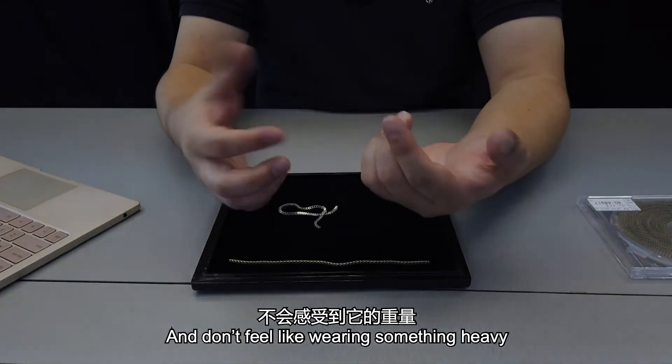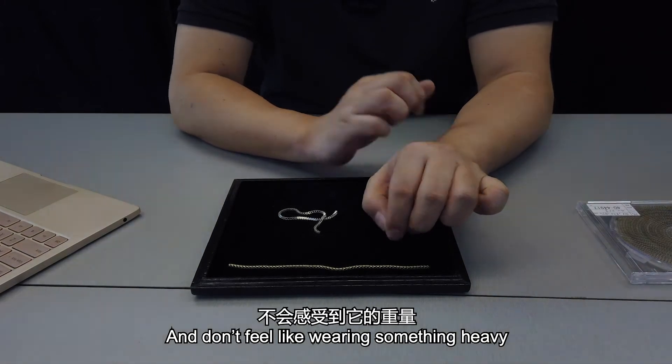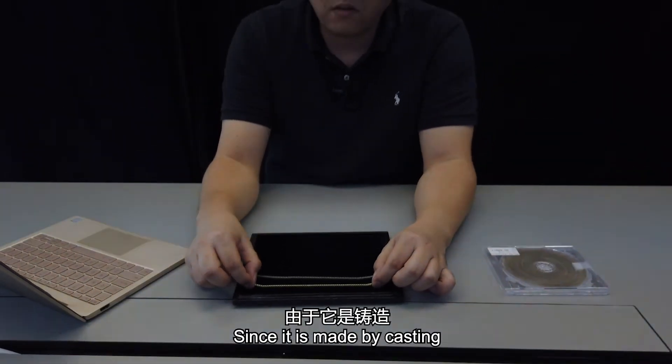Because of that flexibility, when people wear the bracelet it feels super smooth — not itchy, and not like you're wearing something heavy.